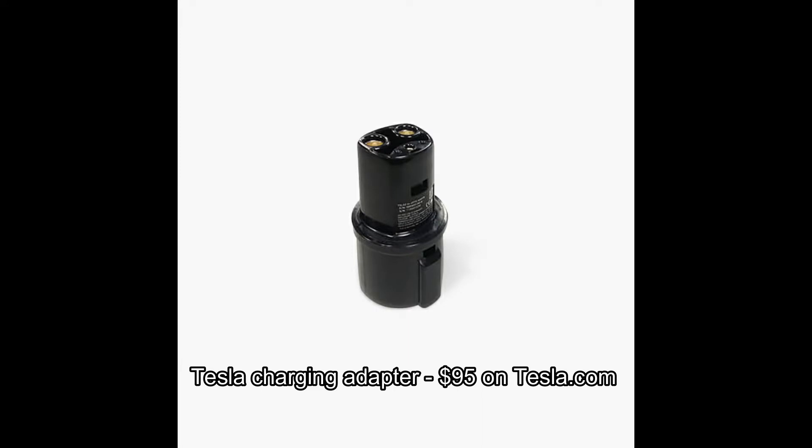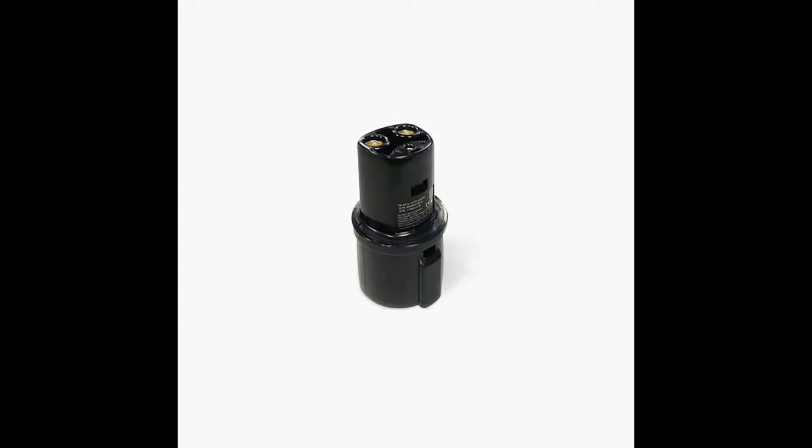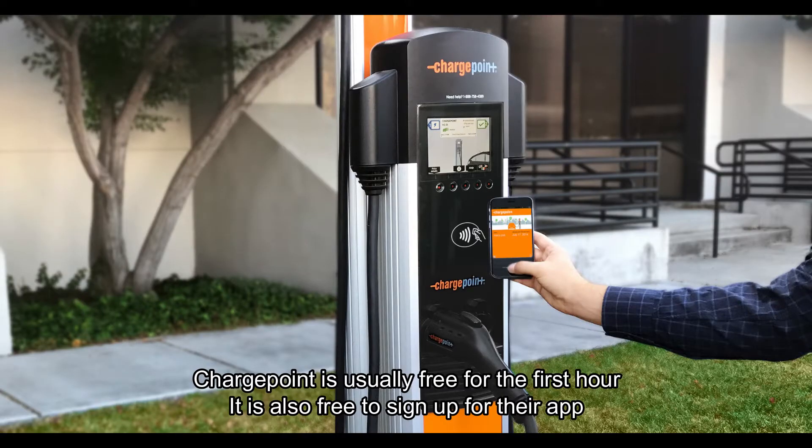First of all, if you're new to this charging: this is an adapter that you can use on non-Supercharger Tesla charging stations, like ChargePoint and some others. This usually comes with your vehicle, but you can also get one on Amazon or Tesla.com if they have them.